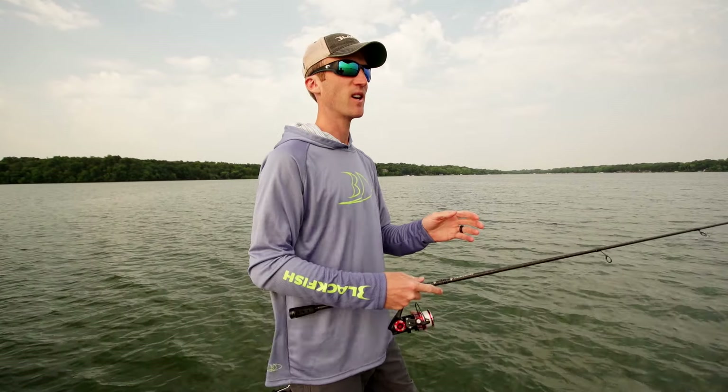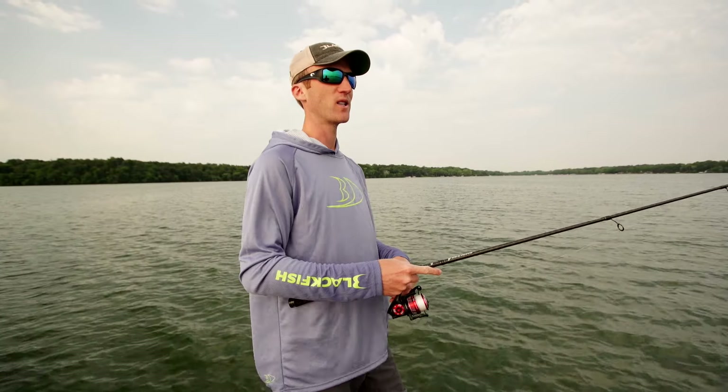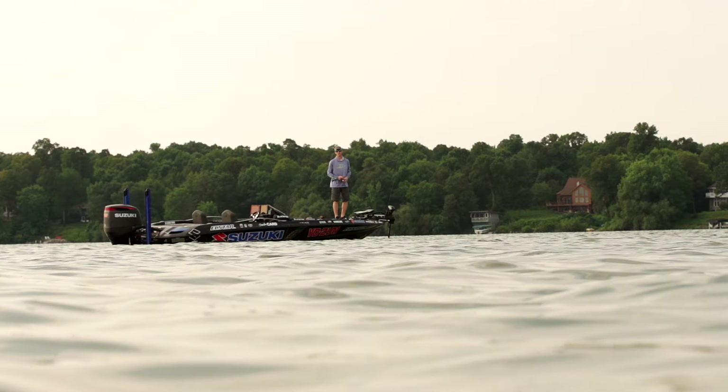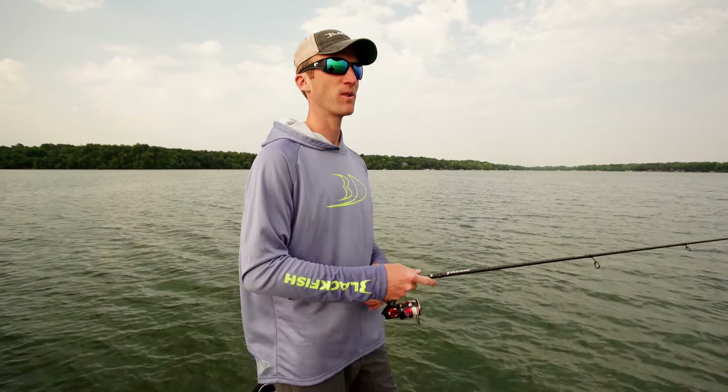Let's see if we can catch another one. So basically what you want to do when you're fishing a Ned Rig — you don't want to overthink it. Just cast it out there. What we're fishing here is an underwater point with rock. A Ned Rig is going to work way better on a rocky bottom.